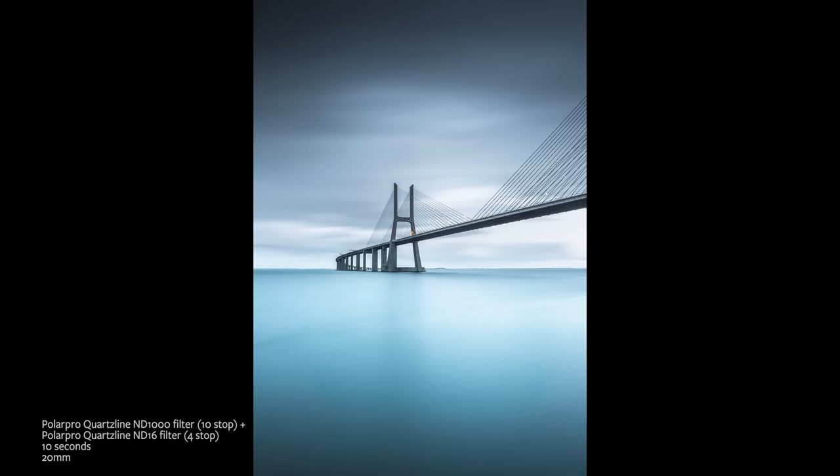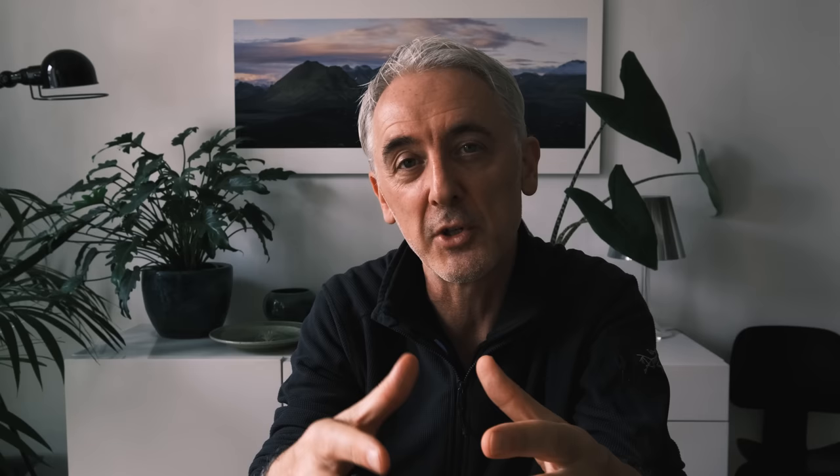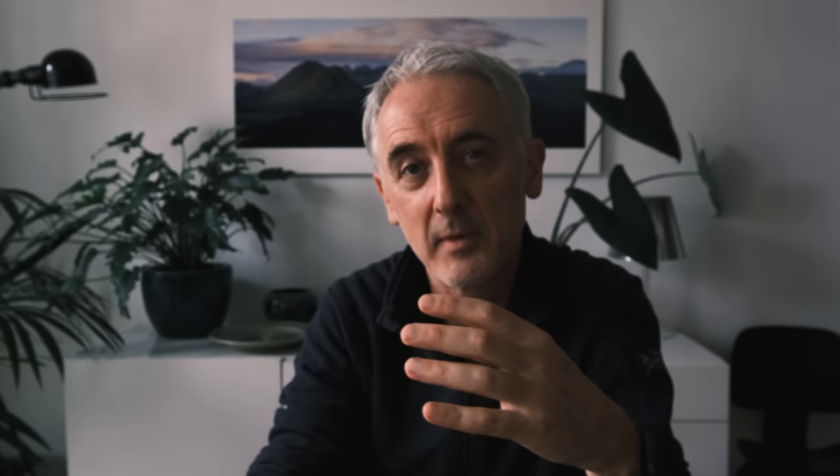Really long exposures — anything from about 20 seconds up to 10 minutes — will remove all the movement from water and give it that misty ethereal look, depending on how rough the water is. If you're shooting in the middle of the day, something like a 15-stop filter will give you a long exposure, but if you're shooting in the blue hour — which is when I tend to shoot — a six to ten stop filter gives you exposures in that range. I find a 10-stop filter is pretty much perfect and it's very rare I shoot more than two-minute exposures.